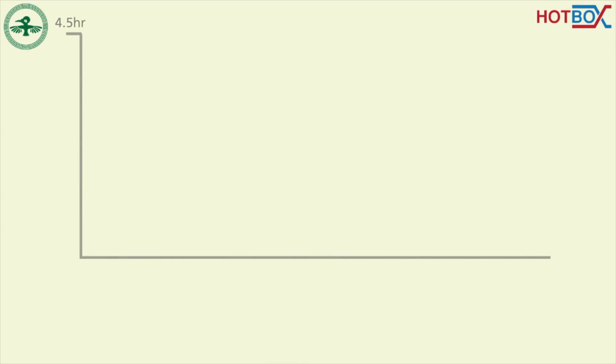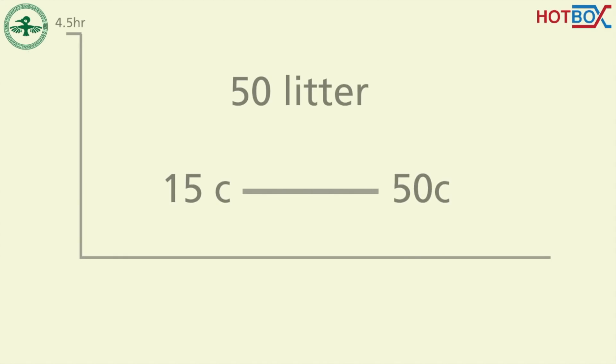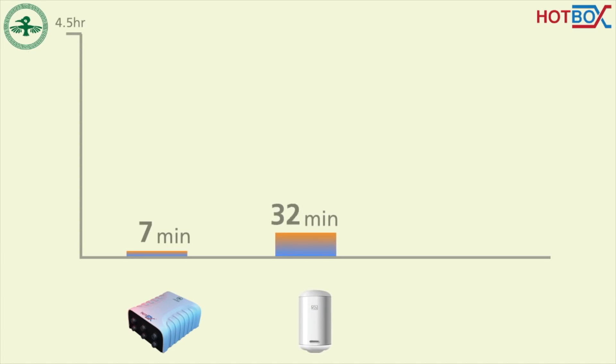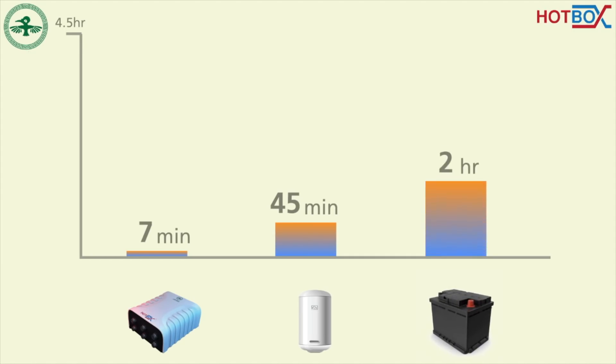We conducted an experiment to heat 50 liters of water from 15 degrees Celsius to 50 degrees Celsius. The time needed to heat the water through the Hotbox was only 7 minutes. The 2 kilowatt domestic water heater needed 45 minutes, while heating with the car's 12-volt power supply took more than 4 hours.